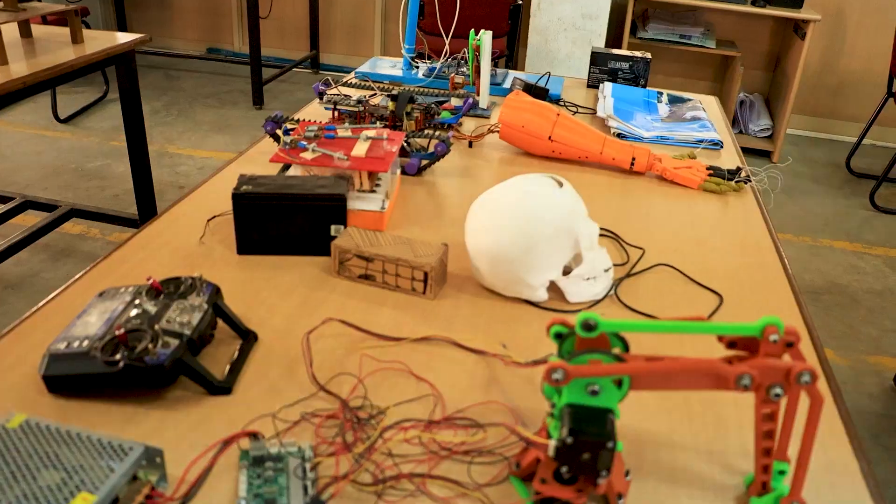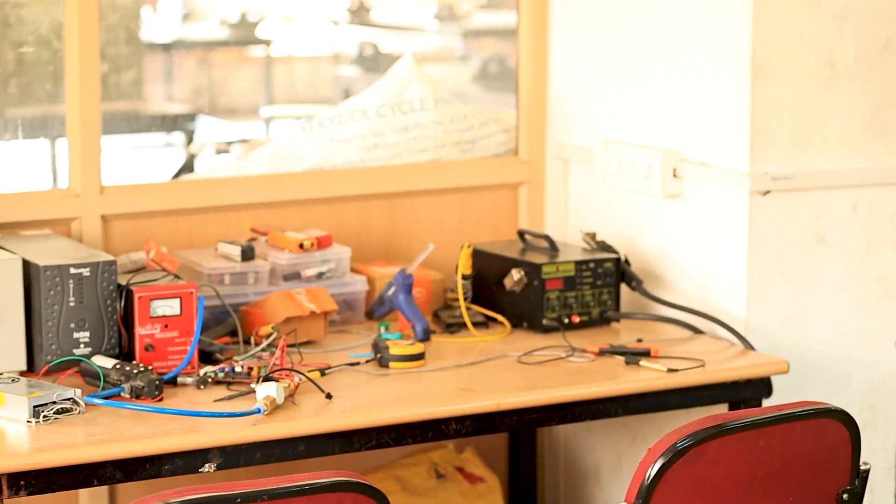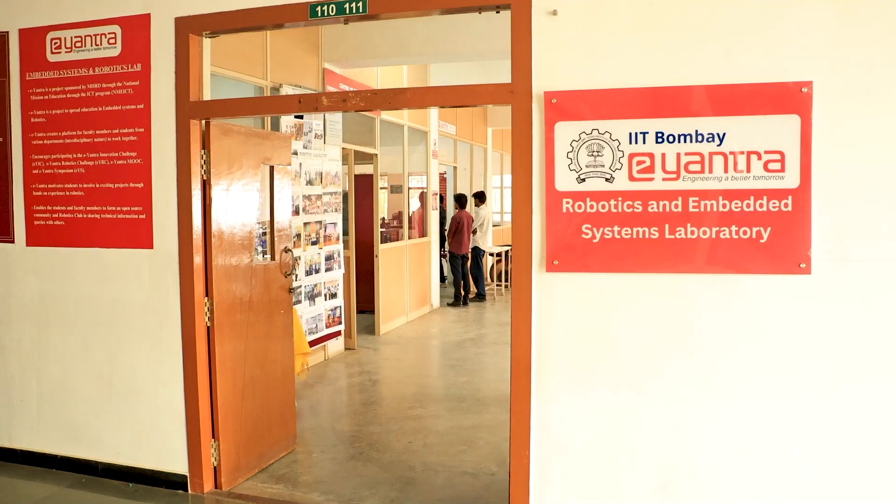Basically, the lab promotes interdisciplinary projects where people from different departments work together. Our lab is accessible for everyone in our college at any time.